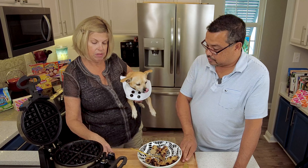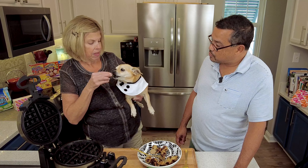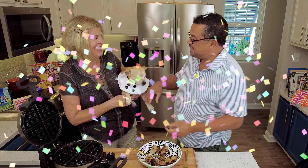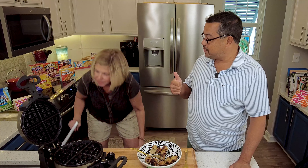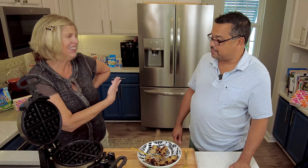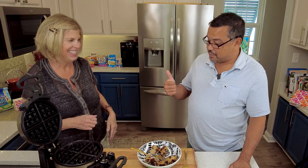Daisy Lou, you ready for a tiny little piece of meatball? I guess she likes it — she said two paws up! I'm going to give this one thumb up. Lori, what do you think? A half a thumb up. Half a thumb? Yeah, that's your half a thumb. Alright, one thumb for me.